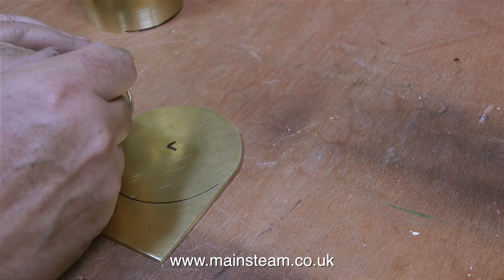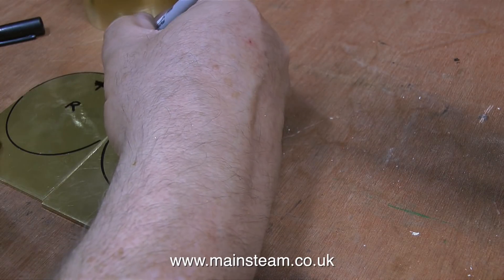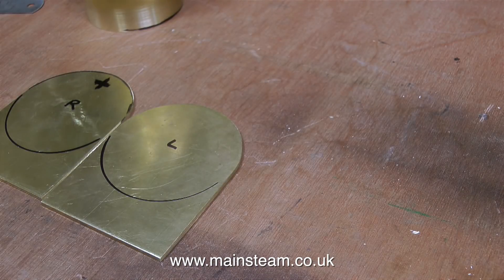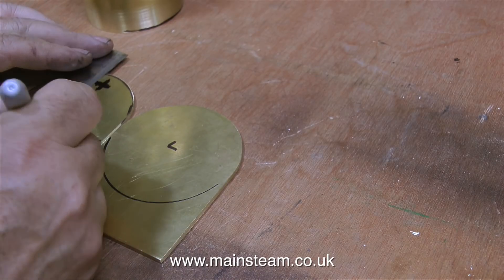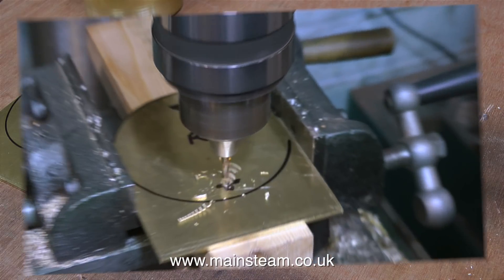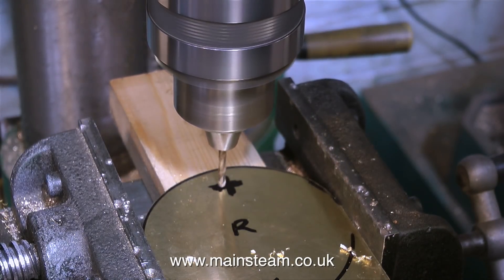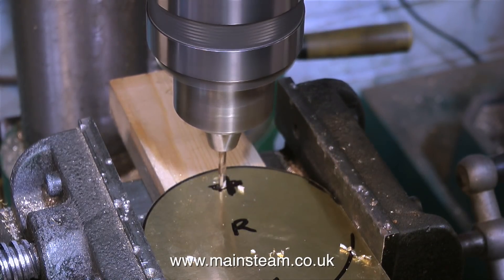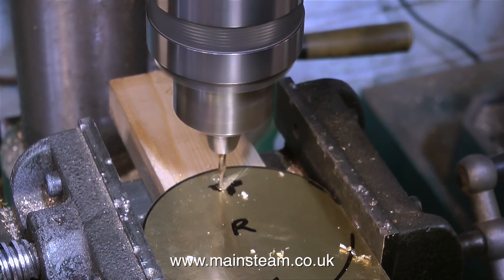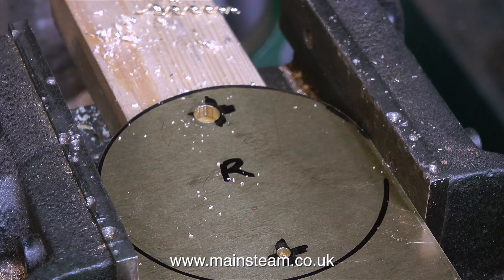After holding the tube in its approximate finish position and drawing round it with a felt tip pen, this gives me an approximate position where the tube is going to be soldered. But before I do that I need to drill and tap some holes in these plates. I've marked the position where the holes are going to be drilled using a felt tip pen. The first felt tip pen mark on the brass was in the centre, but I couldn't really get the centre on the curved part, so all I did was just move the drilling machine's cross vice until the drill was in line at the other end, and that way I end up with two holes in the brass plate.